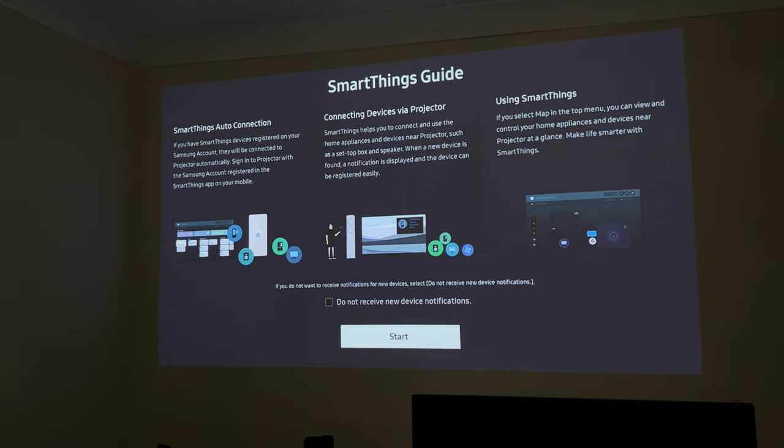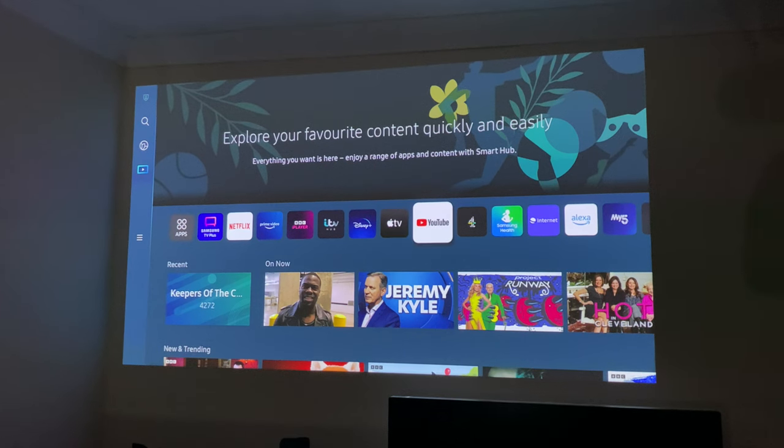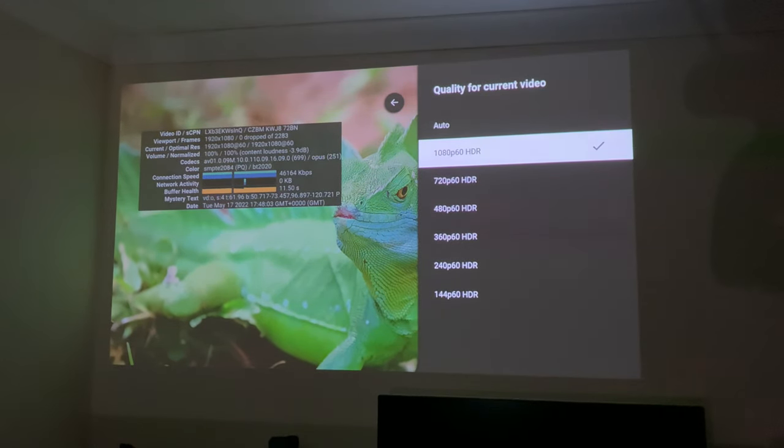This also supports SmartThings, so if you're already in the Samsung ecosystem using SmartThings, it will work perfectly fine with this projector. Now let's test YouTube to see what this projector can handle in terms of screen resolution, contrast, and brightness. The maximum streaming quality supported on YouTube is 1080p at 60fps, and it does support HDR.